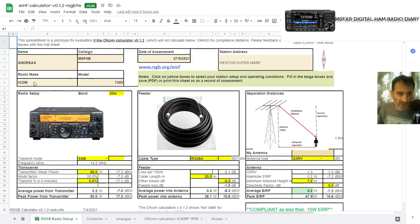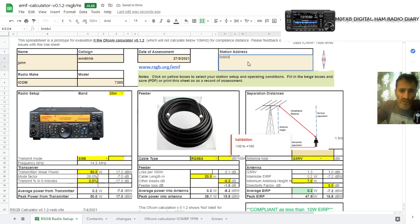I've got my callsign in there from the ICOM 7300. Let's say we're a different person — my name isn't Andreas, let's say I am John. You can just put your name in there, and the callsign is MM6HHK. Just as an example. We've got the date, let's say we're in Bristol. Radio make: Yaesu, model: FT-991A. So that's our details.